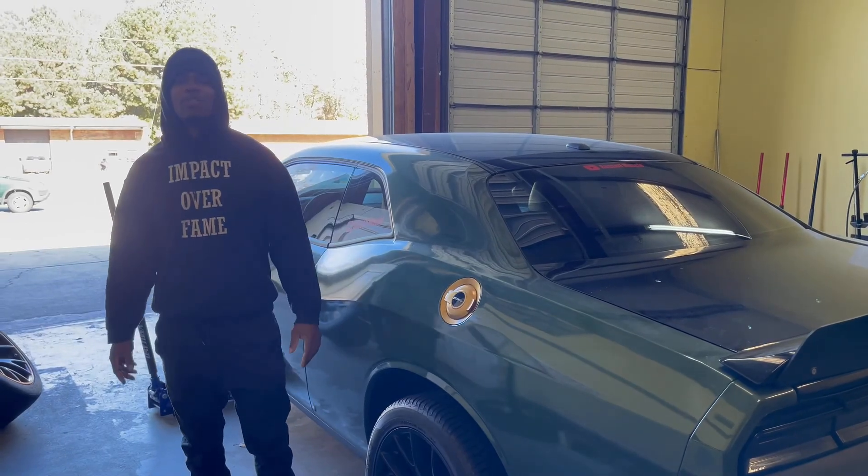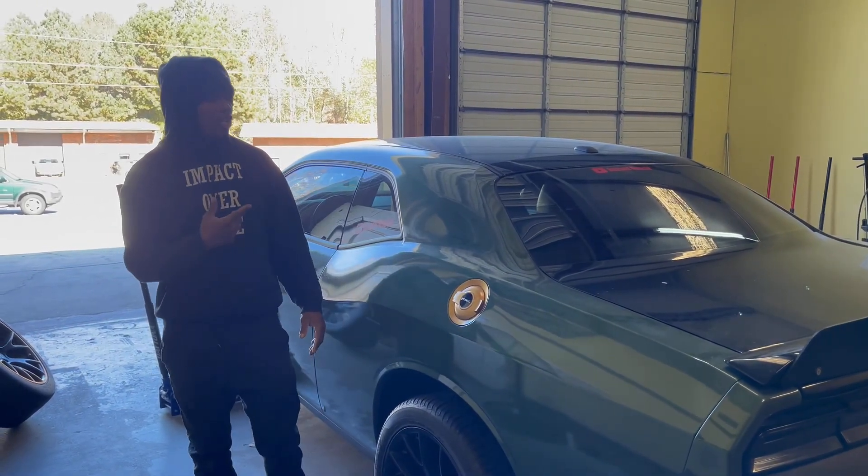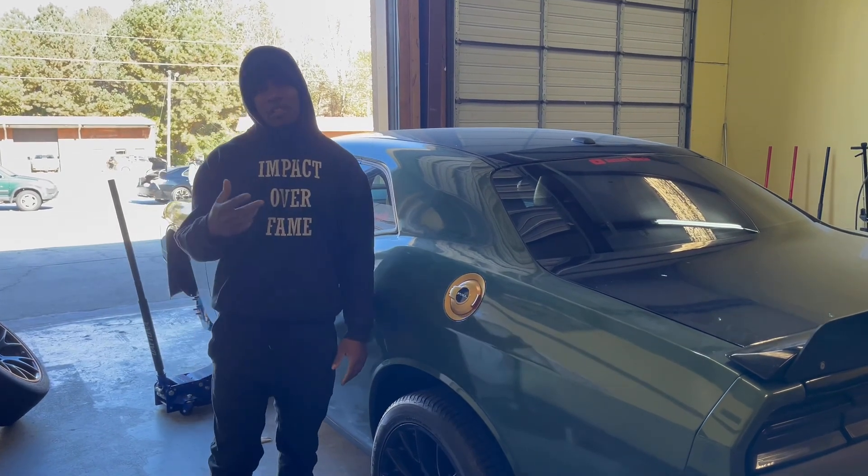What's good fam, welcome back to the Russell Muscle YouTube channel. Today we're at my brother's shop about to paint all the calipers gold. Got the car jacked up, so without further ado let's get into the video.